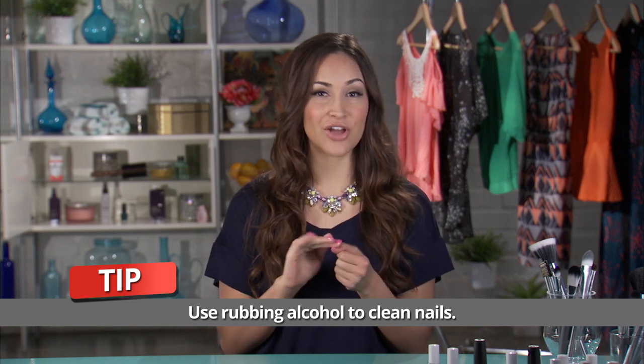Whether you're at home or at the salon, try taking some rubbing alcohol, putting it on a cotton pad, and rubbing it on your nail.